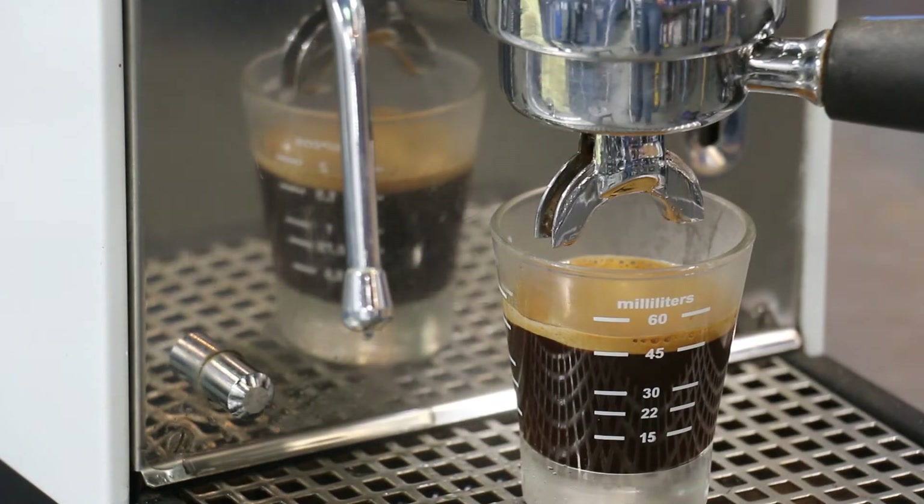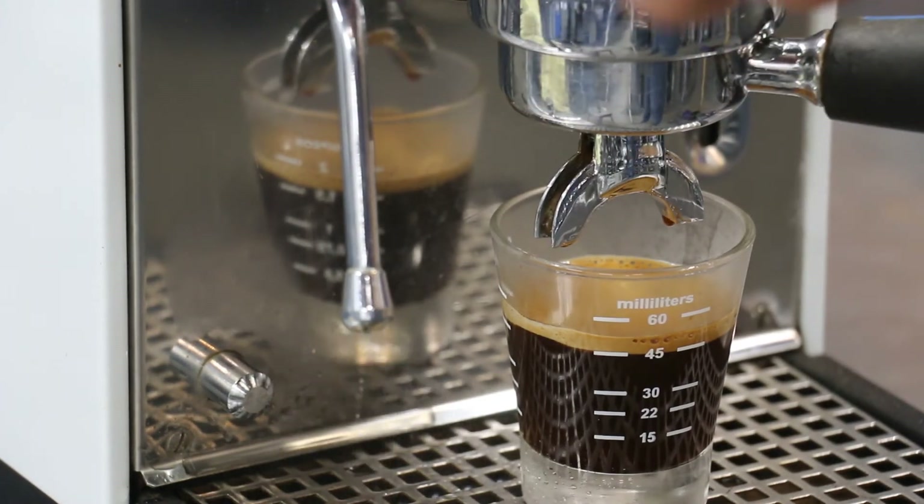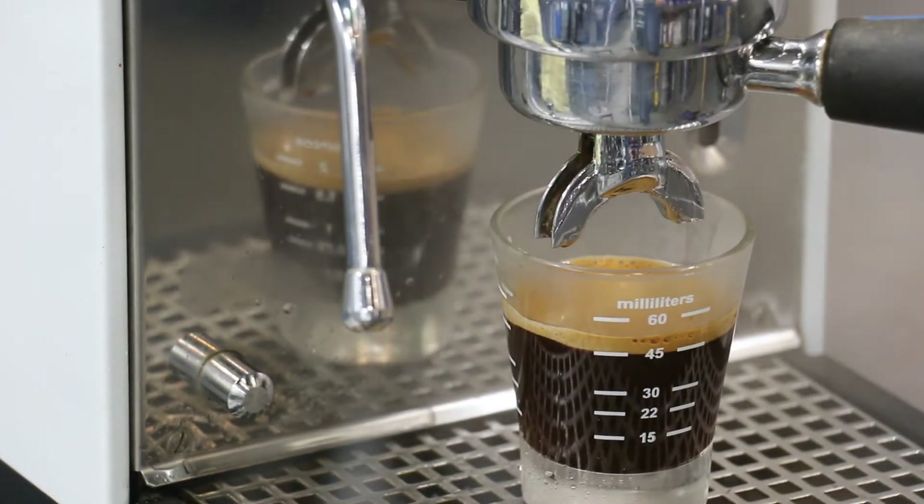Let's go ahead and test the steam. Nice strong steam.